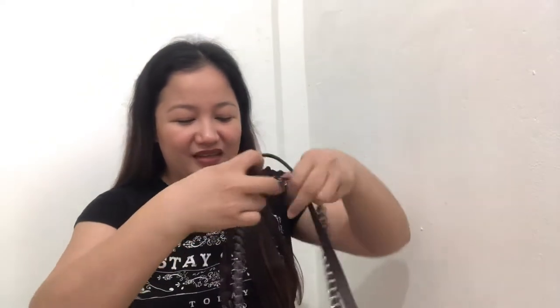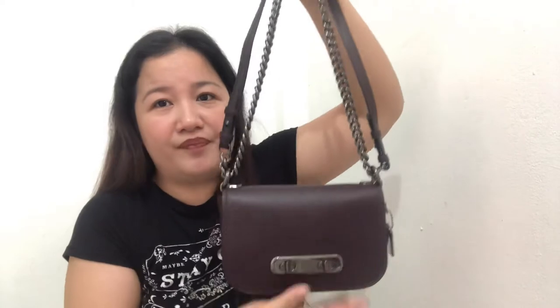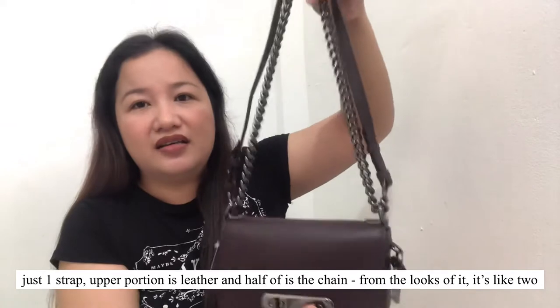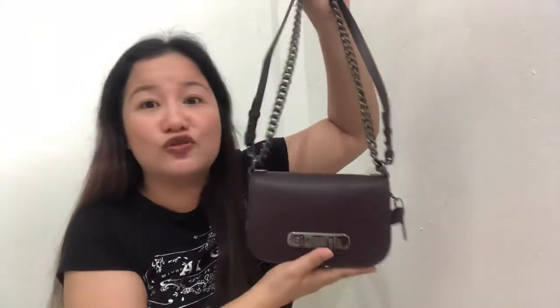So this is the Coach Swagger 20. Ang ganda, diba? The color is Oxblood — and as they say, Oxblood is the new black. The hardware is in gunmetal, including the turn lock closure. This is also the first time I've seen a bag with two tags: one in gunmetal and one in leather, both saying Coach New York. It also comes with two chains — a leather chain and a gunmetal chain. One thing I really love is the chain — it reminds me of Chanel's chain.